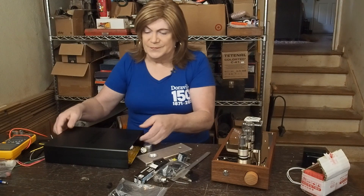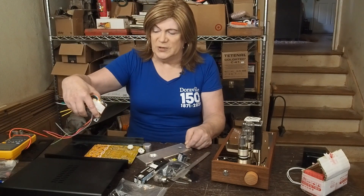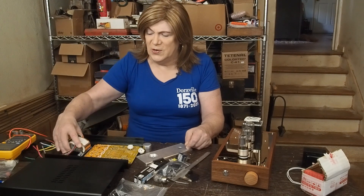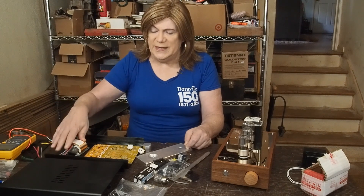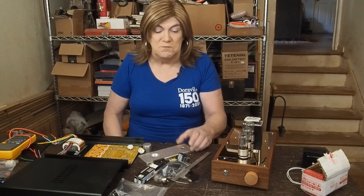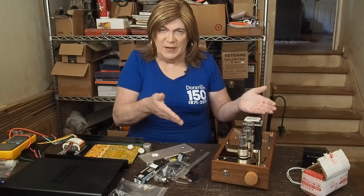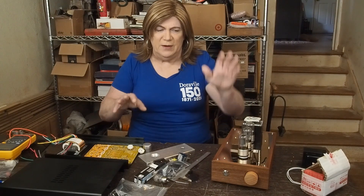I've got this little power transformer that has all the right leads — I think it's made for this board. So kit versus prebuilt. And when we get done, we're going to do a shootout.